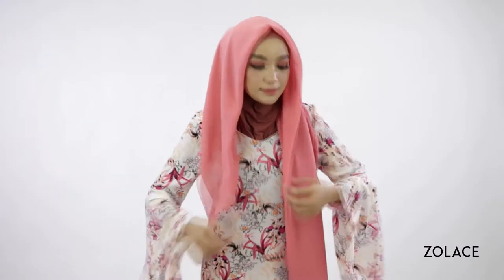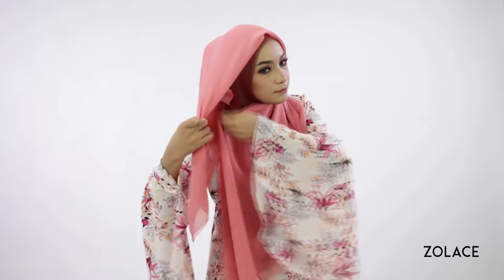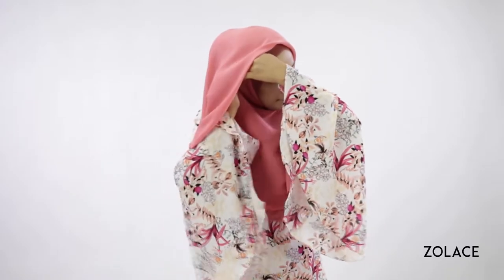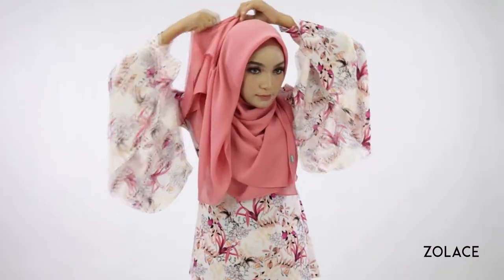Alright, so grab three pins and we'll get started. Start by folding your square headscarf into a triangle and make one side shorter than the other. Neatly fold in the longer side close to your face and pin it up to the opposite side of your head. Take that same longer side and continue to move it around to the back of you, going under the short side, and then secure it there with a pin.